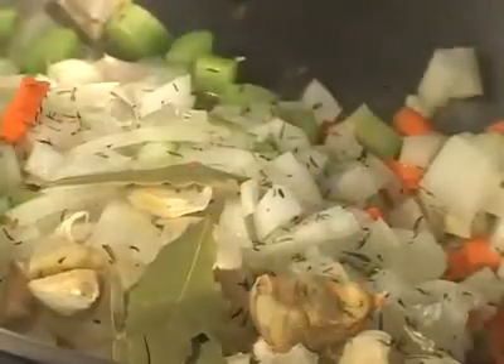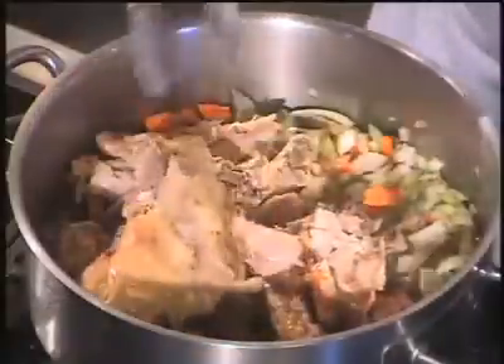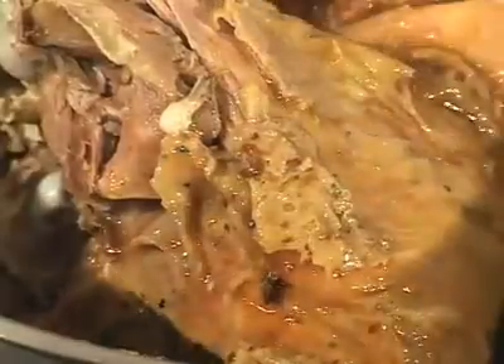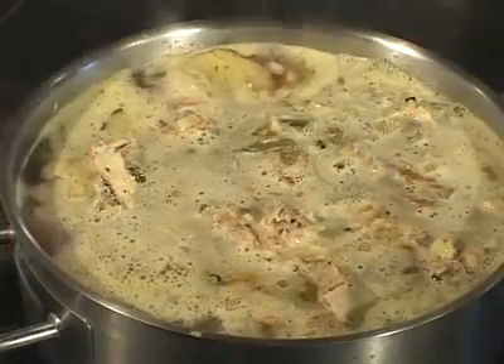Season with fresh garlic, thyme, bay leaf, sage, and salt and pepper. Add the turkey meat and the juice from the roasting pan. Cover with cold water, bring to a boil, then turn down the heat and simmer for about three hours.